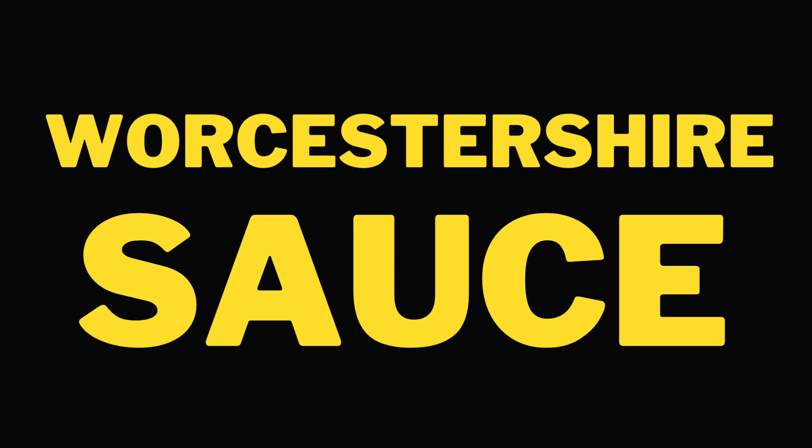In this video, we're going to explain how you pronounce this difficult English sauce. You pronounce it like this: Worcestershire sauce. One more time: Worcestershire sauce. You don't say the R's mainly — you say Worcestershire sauce.